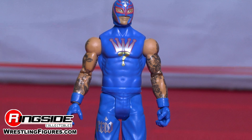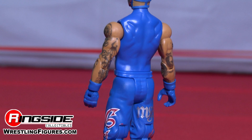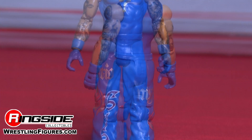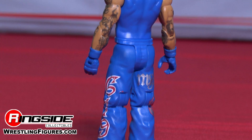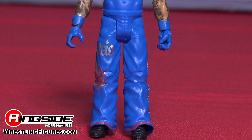He has both arms almost fully tattooed with blue wrist tape and gloves. His pants are all blue with a 619 design on one side and Mysterio design on the other leg. He's sporting black groove boots with a red trim line above the bottom of the pants.